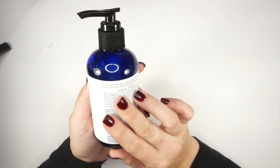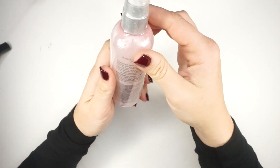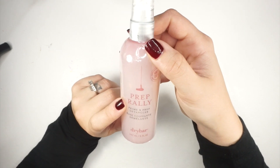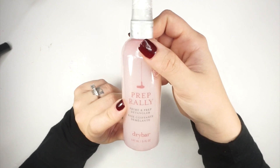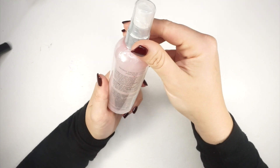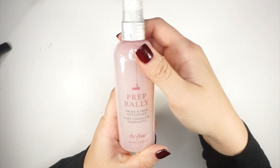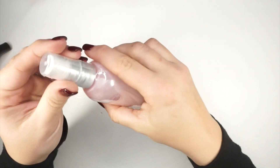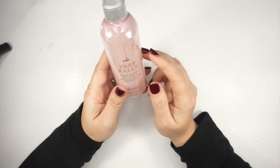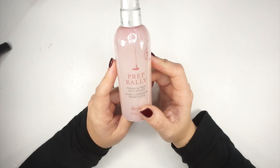This is the Dry Bar Prep Rally prime and prep detangler. I was actually just watching a friend's wedding video where she used Dry Bar for a blowout, and I was just looking at their products — so crazy that this showed up! I don't personally have a tangle problem, but my son has long hair that gets tangly easily, so I cannot wait to use this on him.